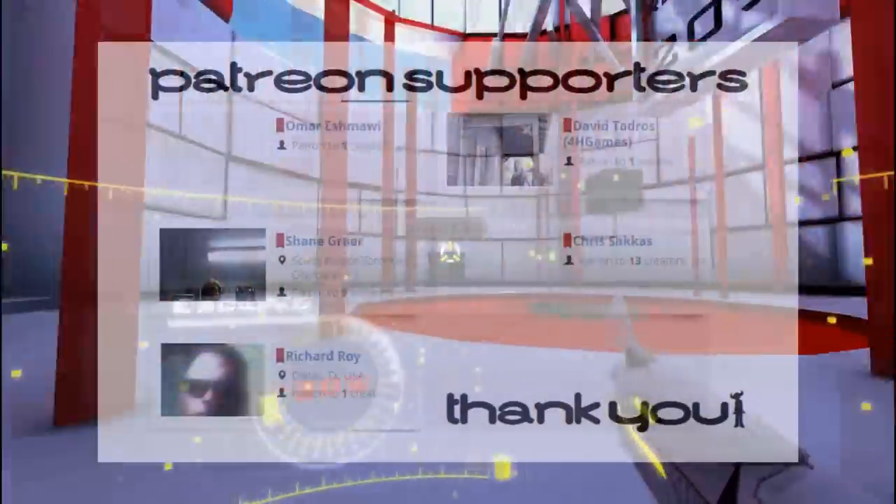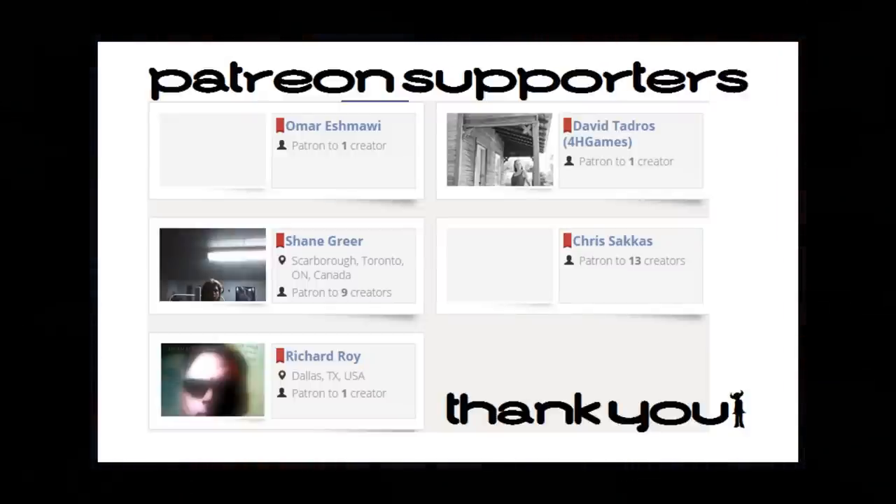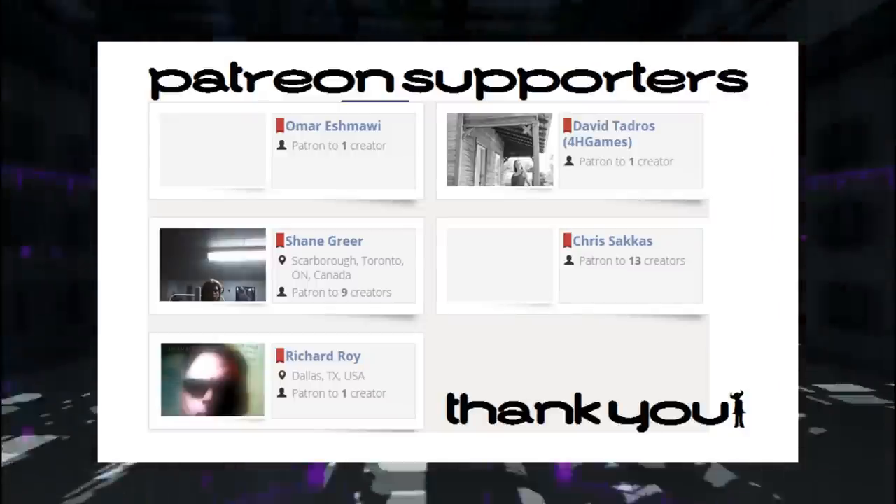And of course my Patreon supporters as well — they are listed on the panel there. I will see you guys next week. Thank you.